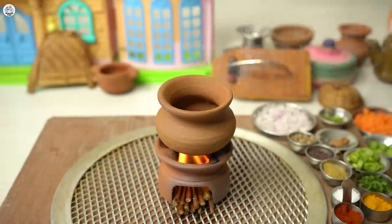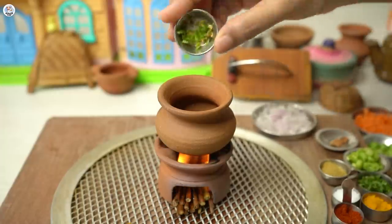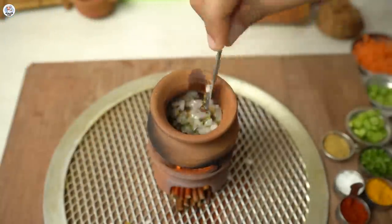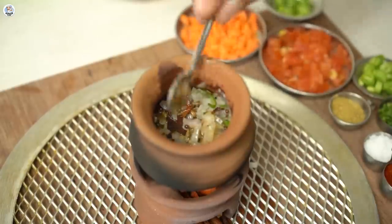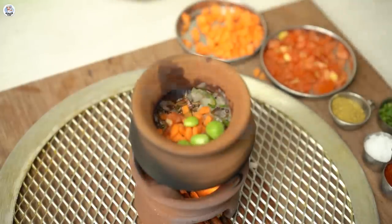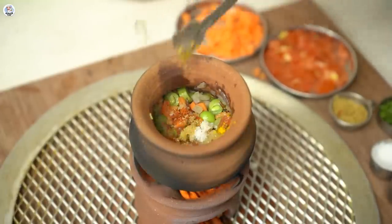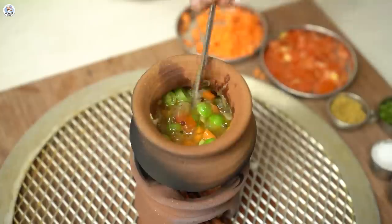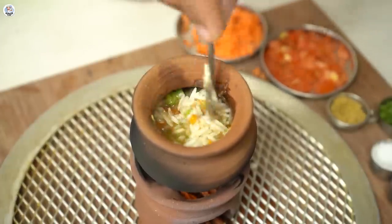Now for dinner, let's make veg pulao. In a pot, add oil, jeera, rye, green chilli, cinnamon stick. After a minute of splattering, add onions and sauté till they are translucent. Then add ginger garlic paste. Mix. Then add tomatoes, carrots, green peas and french beans. Mix it. Then add salt, red chilli powder, coriander powder and cumin powder. Then add a bit of water. Then I am going to add soaked basmati rice. Mix it well and add more water. Cover and let it cook.